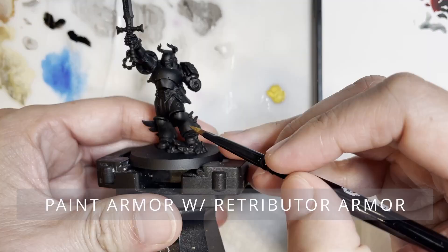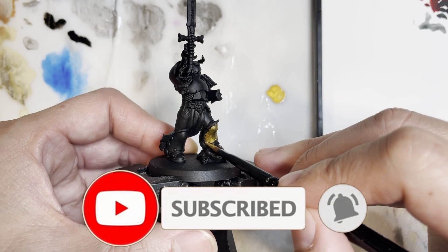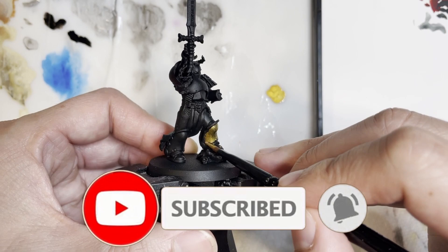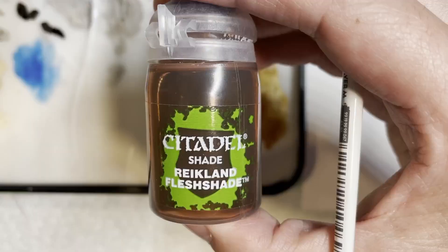We are first going to be starting the model off with a base coat of Retributor Armor. I would recommend you buy the spray can of Retributor Armor if that's the base coat you want to start off with. I didn't figure out that I wanted to paint this model gold until afterwards, so here it's completely base coated.